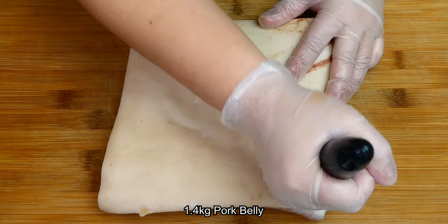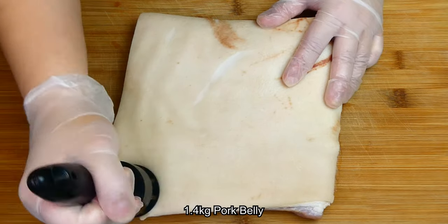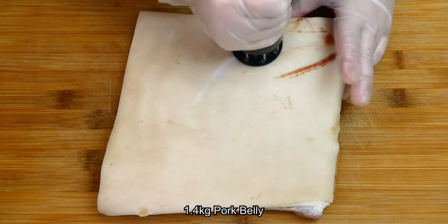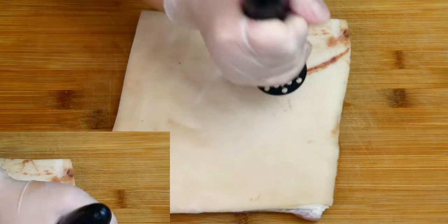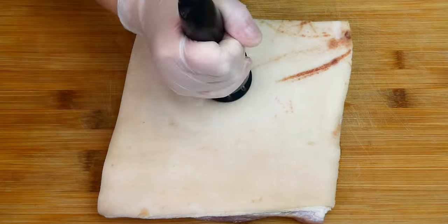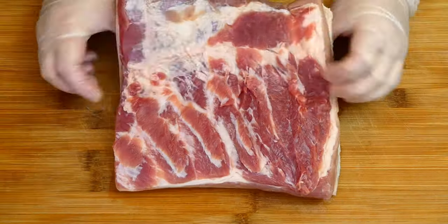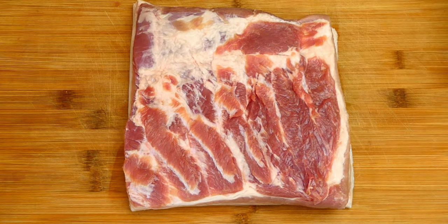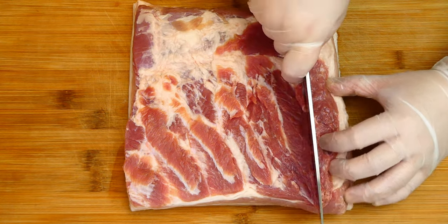After that, let's prick the skin of the pork belly with a meat tenderizer. This is to help puncture the skin to get the lard out, so that it will help to fry the skin while it's roasting in the oven. Now, let's flip the pork belly over. You can also use the tip of a paring knife to prick the skin. Score the meat by giving it a shallow cut — that will do.